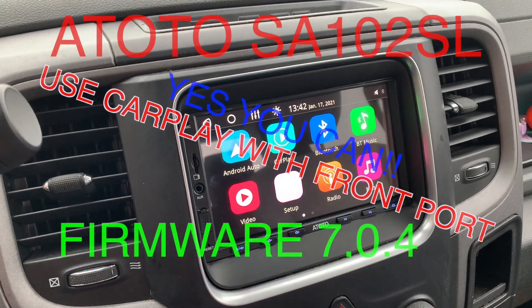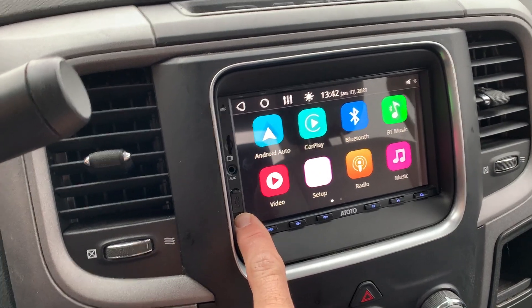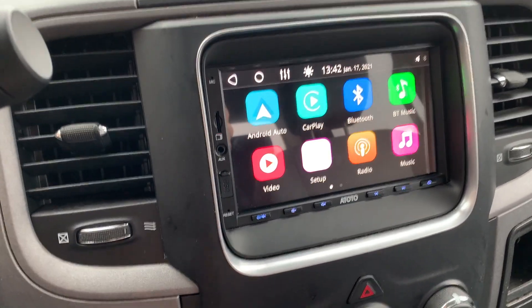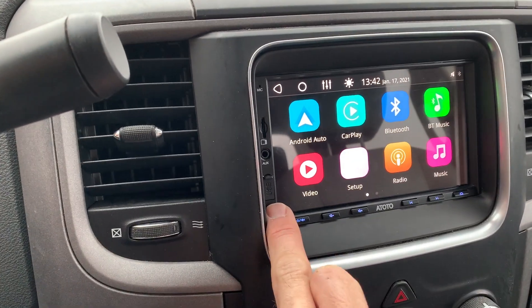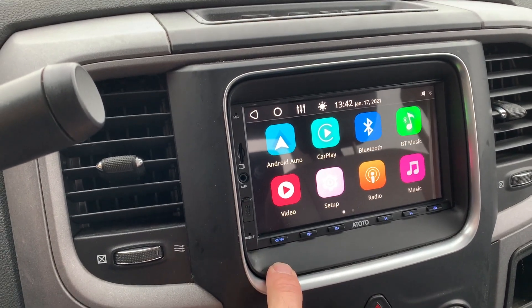I'm going to show you real quick how to update the firmware on this to make it work with CarPlay. Right now, depending on what firmware you have, you may or may not be able to use CarPlay through the front port, but with the newest firmware you can.